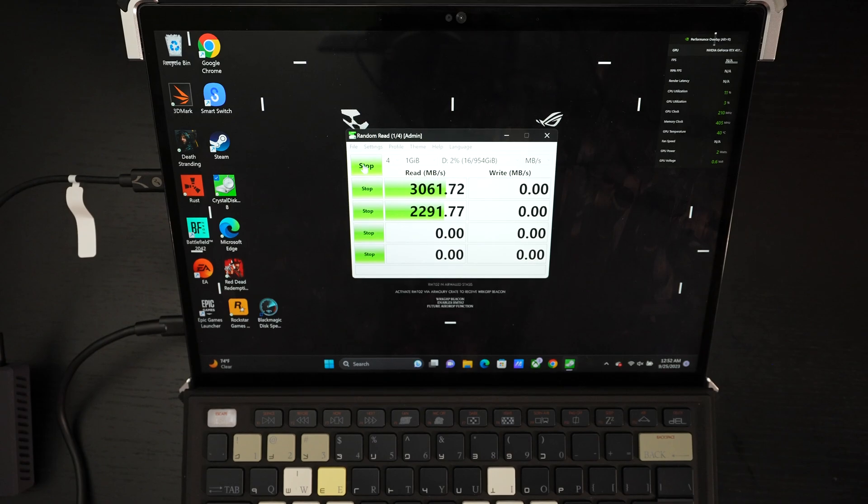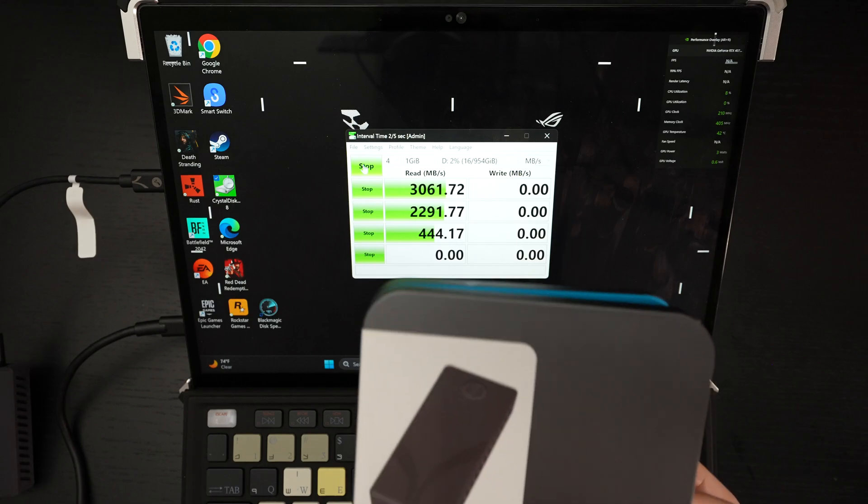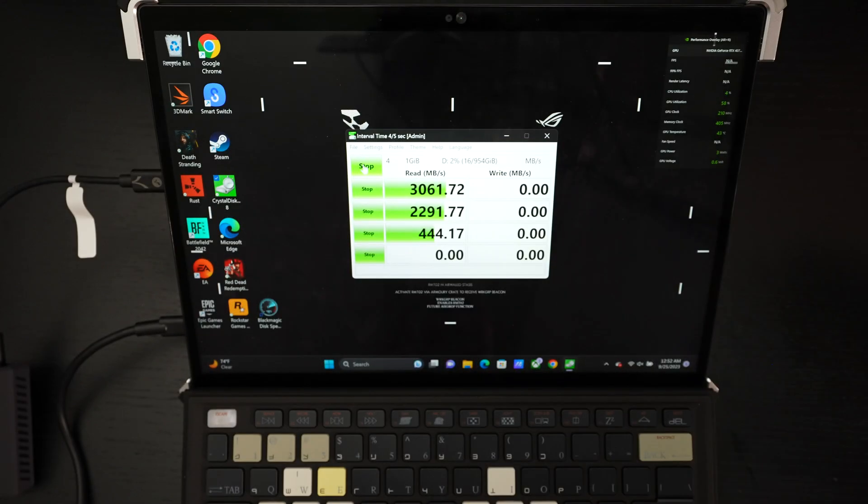Hopefully we see more drives from Sabrent with this capability soon — I have a feeling we're going to see a lot. After all, a lot of manufacturers in the last year have been rolling out full 40 gigabit throughput enclosures, and I expect Sabrent to fully take advantage of that over time. Their packaging is still bar none — I love the aluminum cases. They do not skimp or slack when it comes to delivering a premium product in both the physical product itself and the packaging it's delivered in.